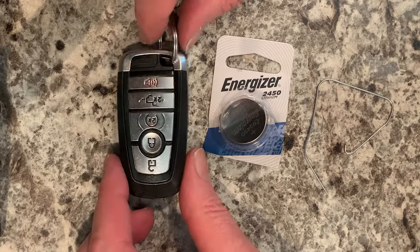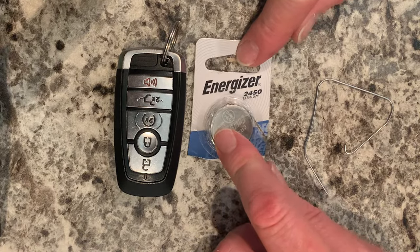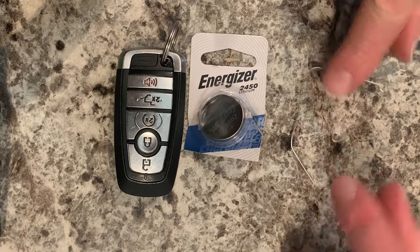To replace the battery in your Ford remote, you're going to need a battery, typically a 2450, and a paper clip.